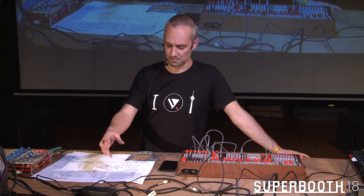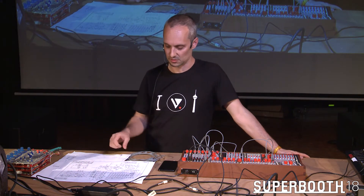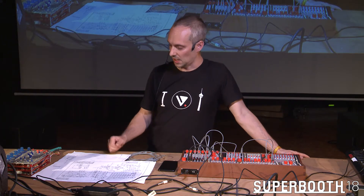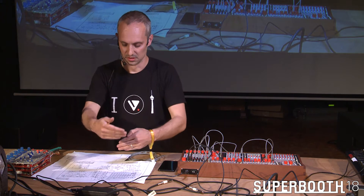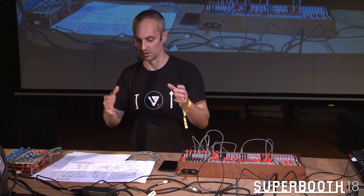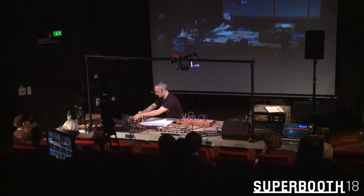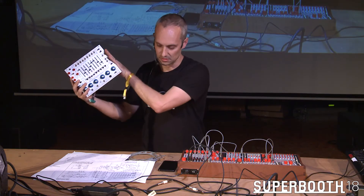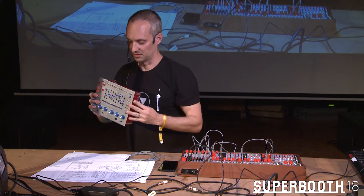So I started playing with ideas about how this could be evolved or adapted to actually become something that could be made. After a few years of struggling, I came up with a concept of how to replace all of those serial shift registers with dynamic RAM and address that RAM. I was able to make essentially a clone of that module, but adapted so that it could be manufactured.